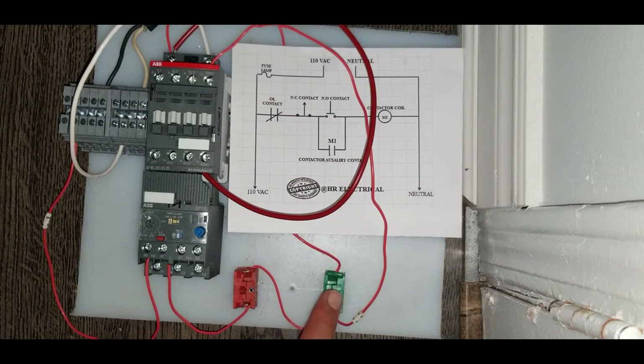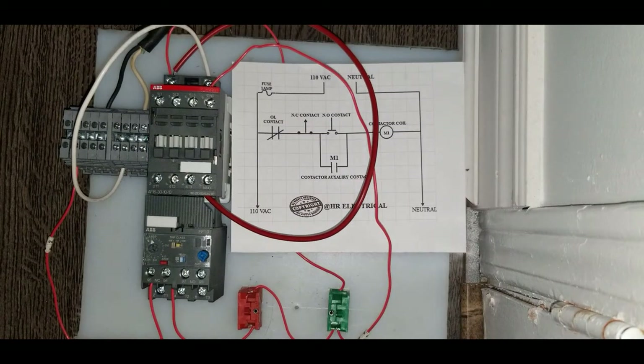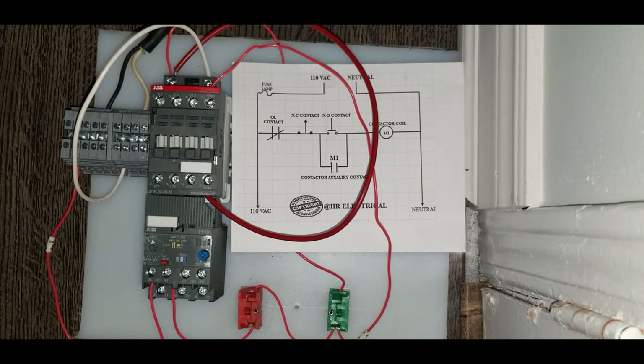So basically this is our latching circuit — latching means the contacts should stay in even if I release this momentary switch after pressing it once. This is the wiring for an industrial contactor and I hope you guys liked this video. Please subscribe to my channel and I will keep posting more real industrial applications. Thanks for watching.